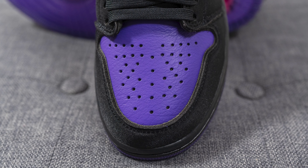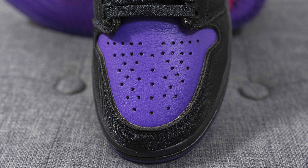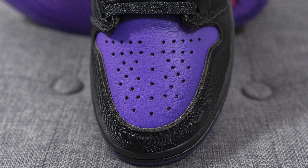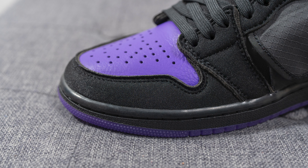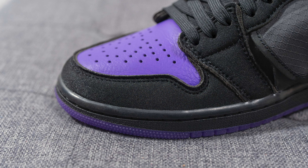Diving into the details: on the toe box this is crafted using a very plush, slightly tumbled purple-colored leather, and just like any other Air Jordan 1, we have perforations found across the toe box surrounding the front toe cap. Instead of suede or leather, we have a thick layer of neoprene.